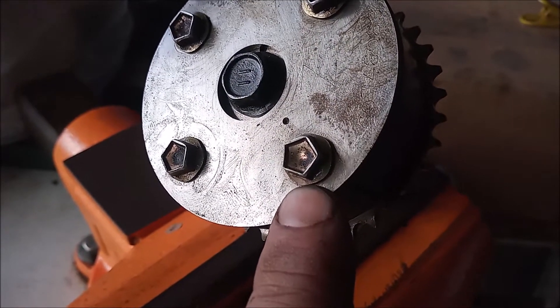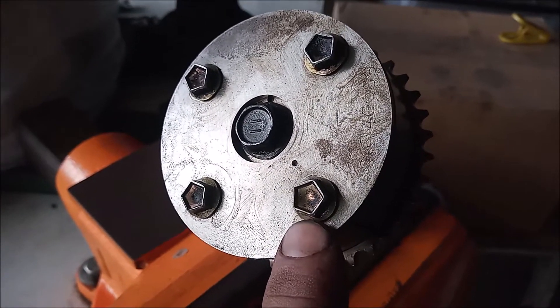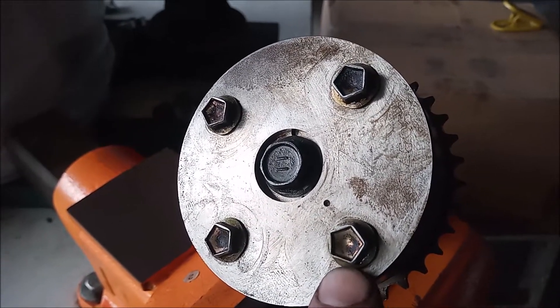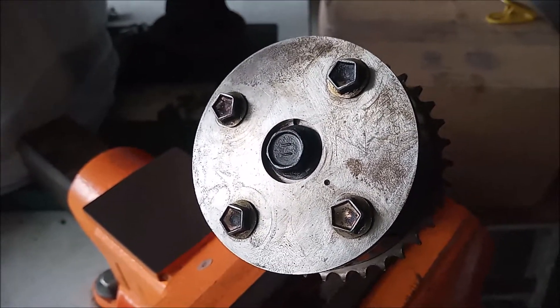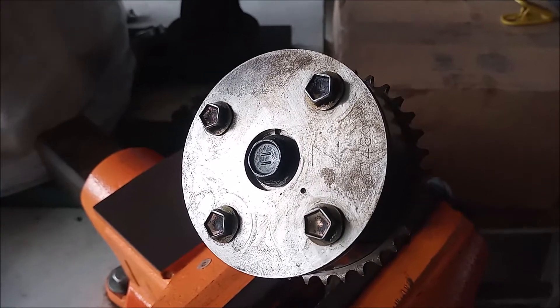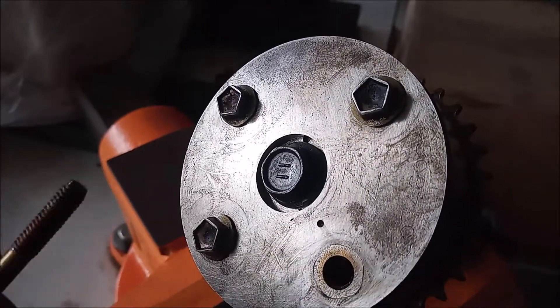Up close you can see that the bolts holding the cover on the VVTi gear are five-sided bolts, and you can buy a set of penta sockets. This appears to be an 11 millimeter — the 10 millimeter penta socket is too small and the 12 millimeter is too big. That's a really unusual size, but we don't really need a socket because these are just small bolts. You can put a vice grip on the head of the bolt, break it loose, and then turn it out by hand. We can do that with all four bolts to get them off.